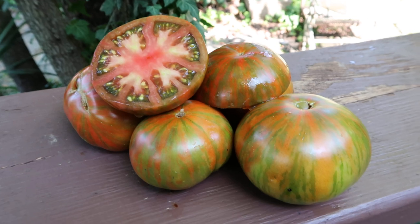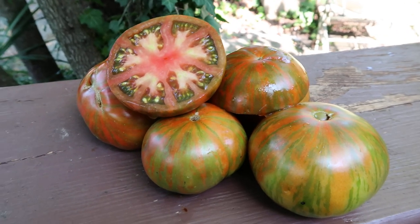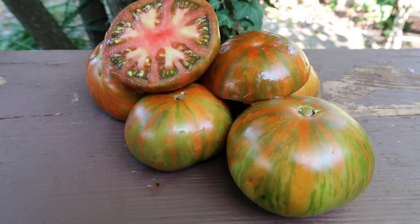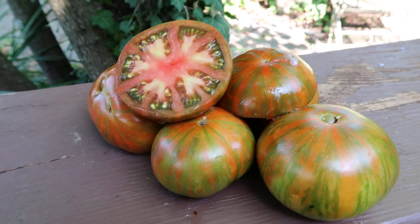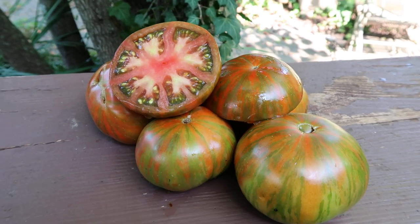Now in case you're wondering, this is not girl's girl's weird thing, which I have grown many times, and it's not a gold stripe, which is a determinate plant. This tomato is different to both of them. It looks similar, but the taste is different. It is not quite as strong and complete as girl's girl's weird thing.